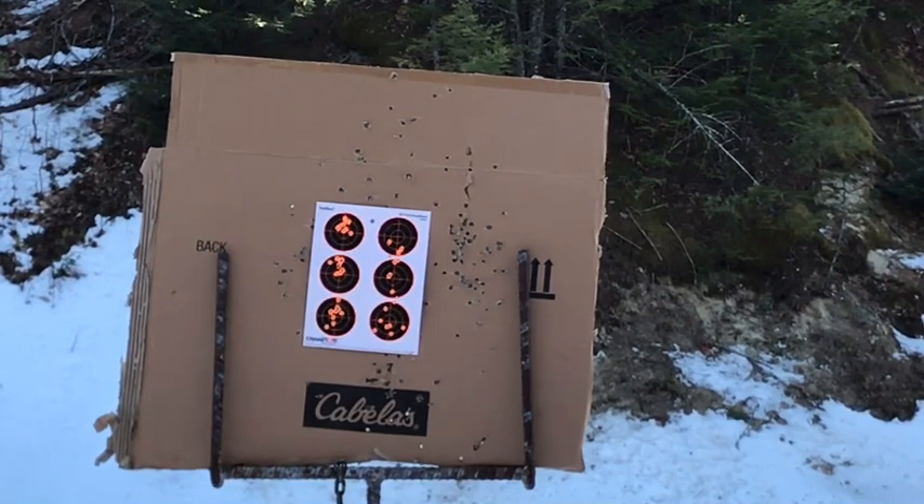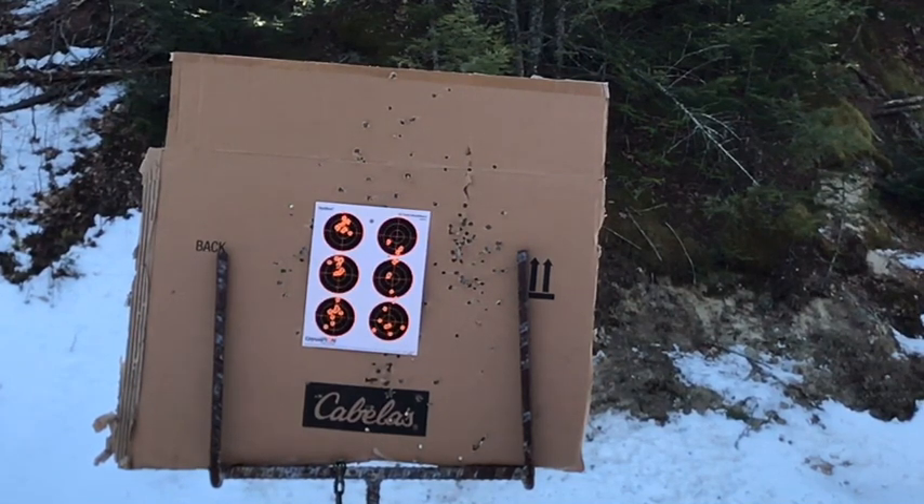I'm going to put a couple more of those in. It definitely changes your point of impact. It's one thing if you're target shooting with lighter loads because you need that quieter round, but it's definitely going to be a totally different point of impact.